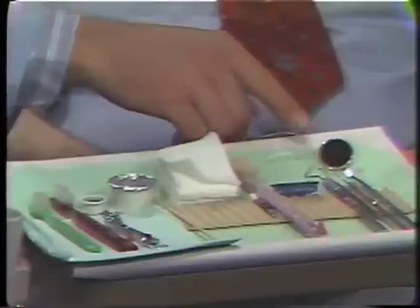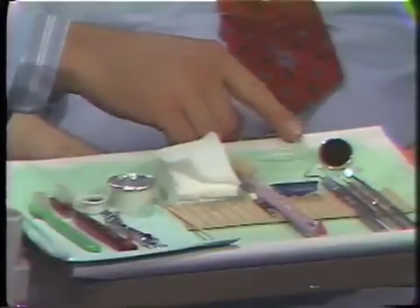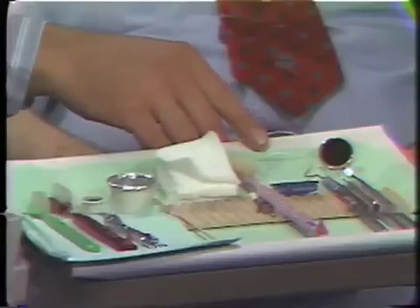There are a certain number of instruments that you will need for today's clinic session. These include the following: a mouth mirror, radinal probes, explorers, dental floss, your own toothbrush, some prophylaxis cups — the rubber cups. You have both white and black rubber cups; the black ones are just slightly softer than the white ones.